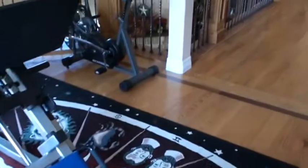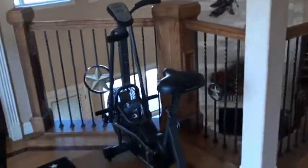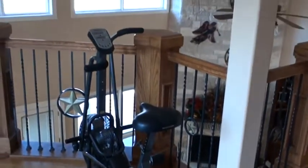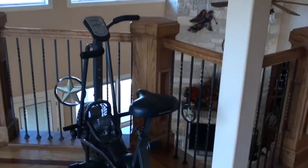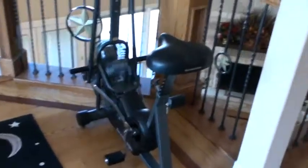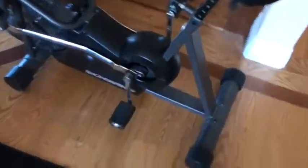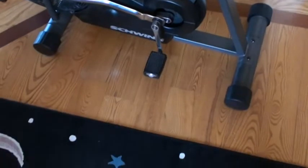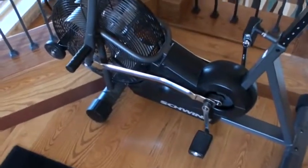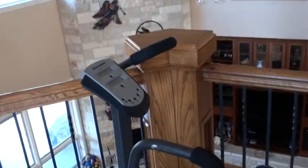And finally over here is the Schwinn Airdyne. I definitely agree with some of the stuff that Coach Glassman has written on this. I think the Schwinn Airdyne, for whatever 500 bucks or so these things cost, has got to be one of the best cardio interval workout pieces of equipment you can possibly purchase. I got the newer version — they have the older style which has a really big fan. This is the Evolution Competition, so it's just a little bit fancier, but it basically does the same thing.